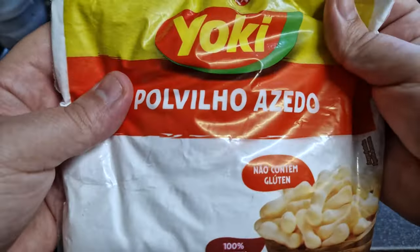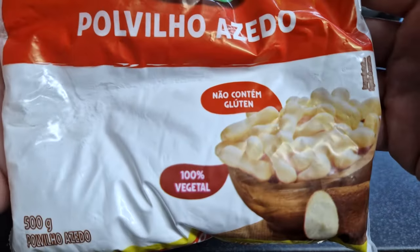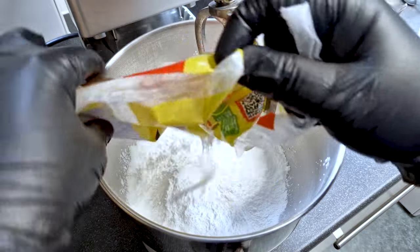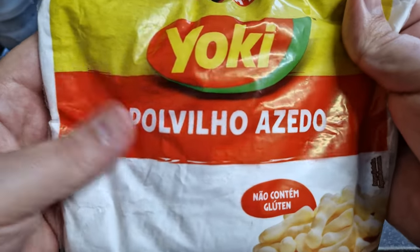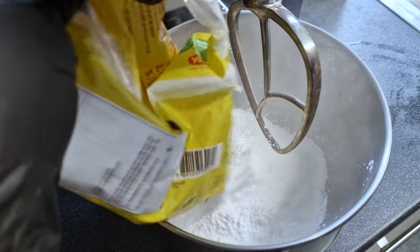To start, you need this special flour. This bread will not work with any other flour. This is starch obtained from the cassava roots and becomes this super thin powder. This will give our bread this special consistency. I will leave a link in the description for this product but you can also look for it in any Brazilian stores around where you live.